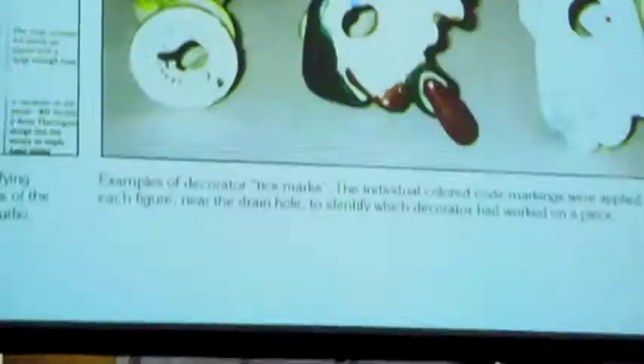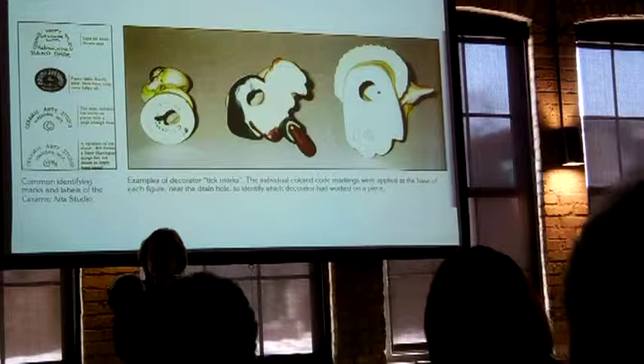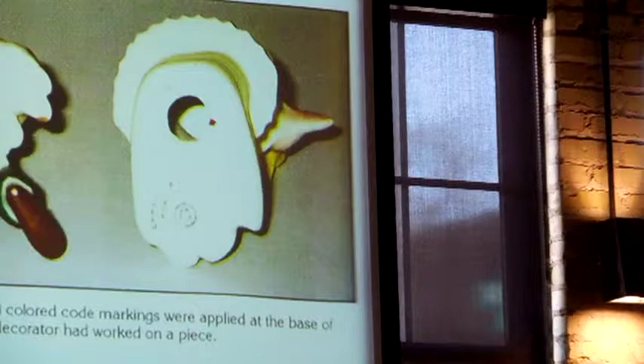This is how they're marked. The mark at the very top on the left is the kind of mark they would put on the art pots, so to speak. Although this one is just incised on the bottom — actually carved into the clay on the bottom.